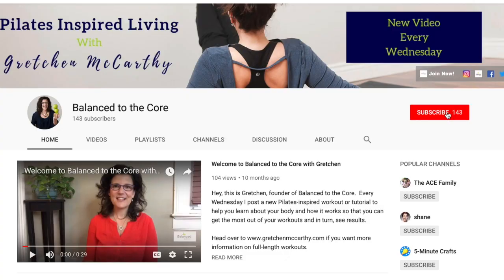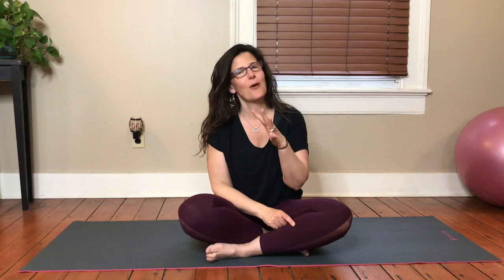There is going to be a progression, so you want to make sure you start from day one and progress through each of these workouts. My name is Gretchen and I teach Pilates-inspired workouts online. If you never want to miss a workout — especially this 30-day challenge — hit that subscribe button as well as the bell next to it to get notified whenever the next workout is here. They should be posted about 12:30 Eastern Standard Time every single day. Be sure to stick around to the end because I have a little freebie for you. All right, let's get started.